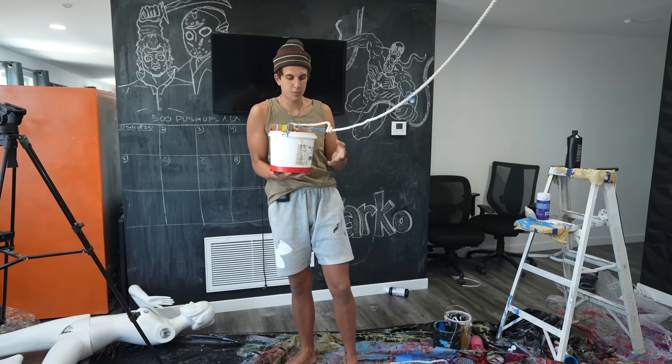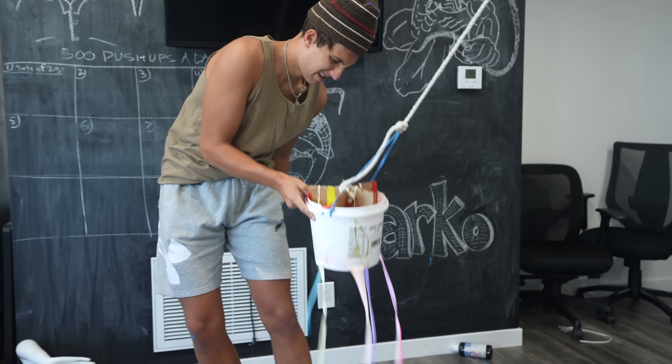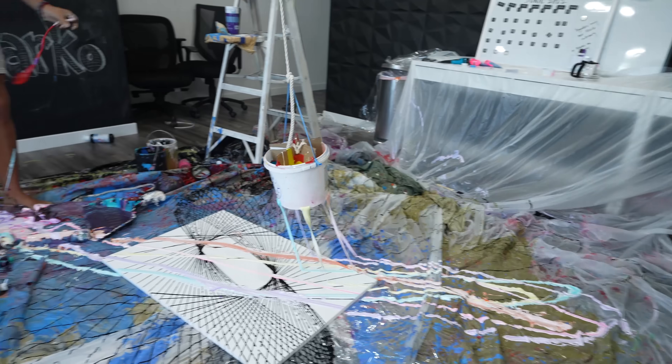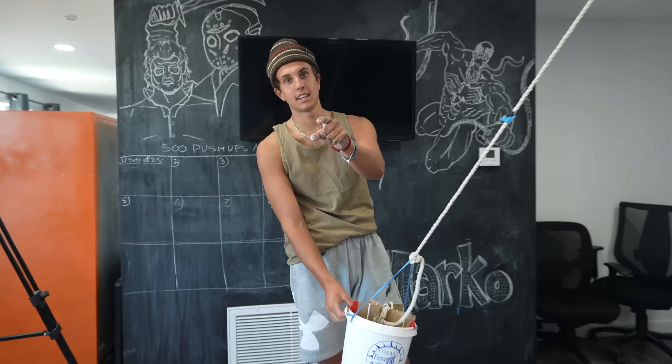The hard part is I have to take this tape off while the paint's just flowing everywhere. That's kind of cool - it's better than the last time. The last one looked like it came out of my butt, so this one's actually not that bad. I will take this any day of the week.